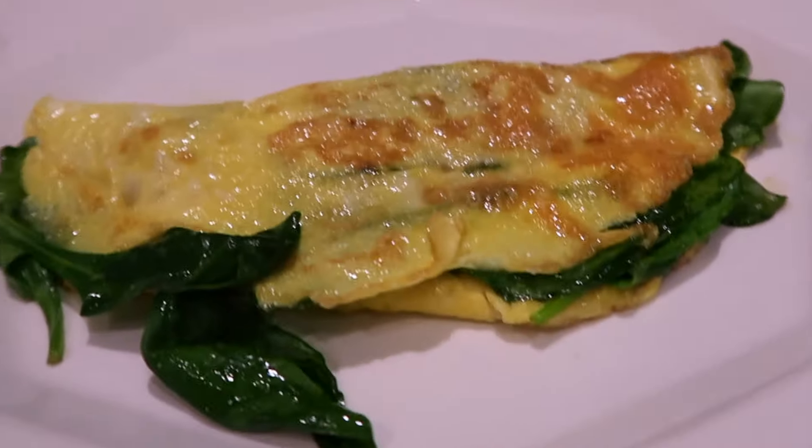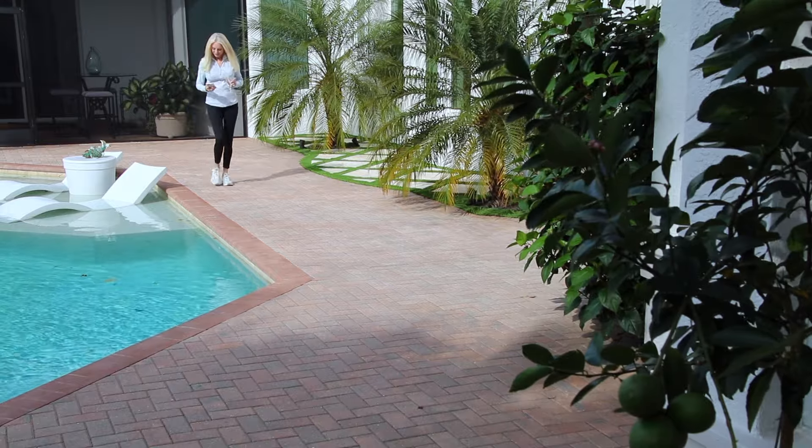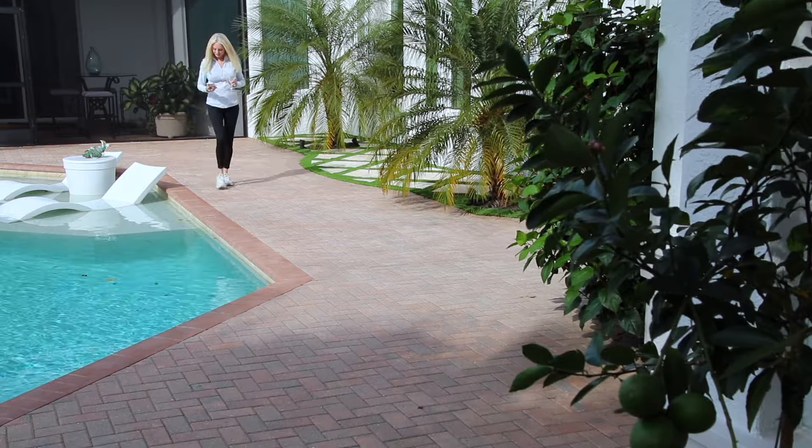The sun is shining. It's a beautiful morning and we are going outside to enjoy the day.